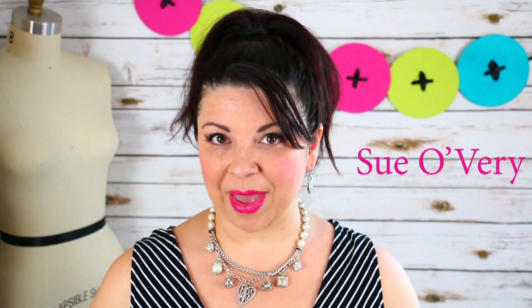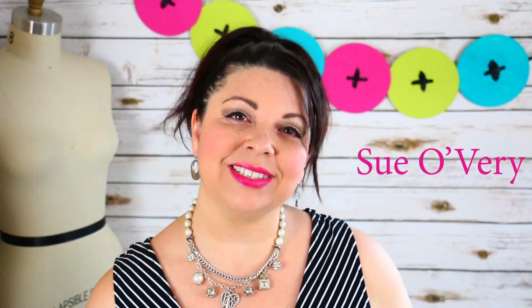Hey everyone, I'm Sue and welcome back for another episode of Does This Notion Really Work? In today's episode, we're going to be talking about the Clearly Perfect Angles by Carrie Carr.